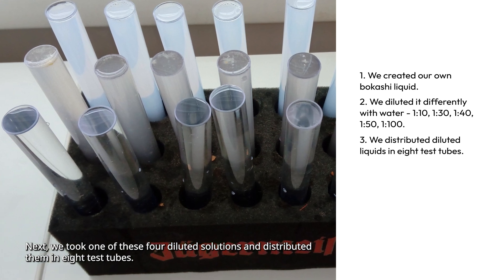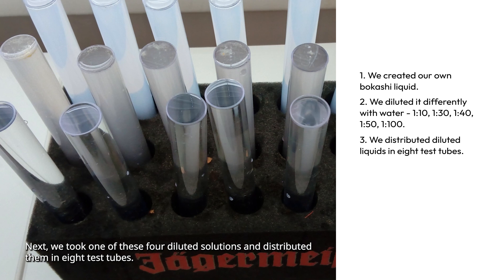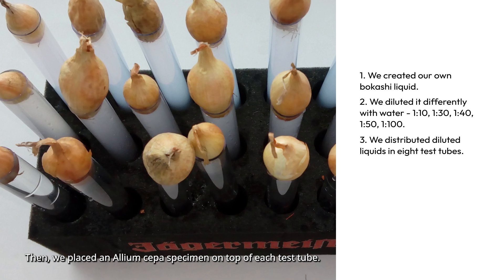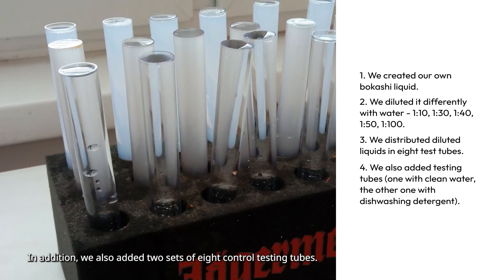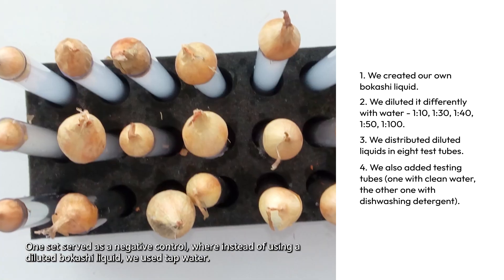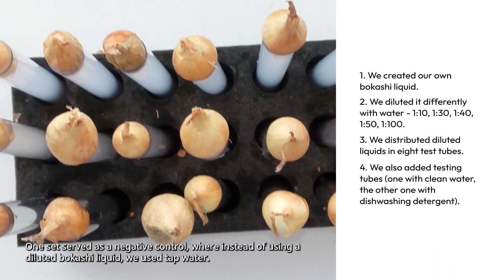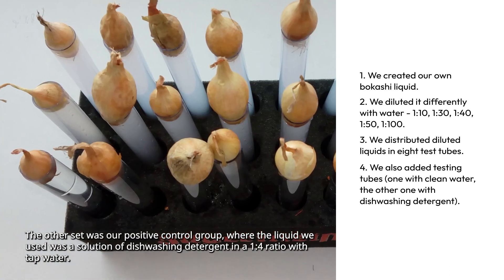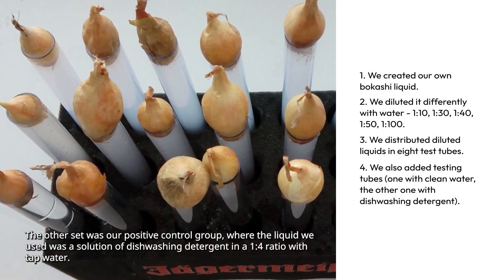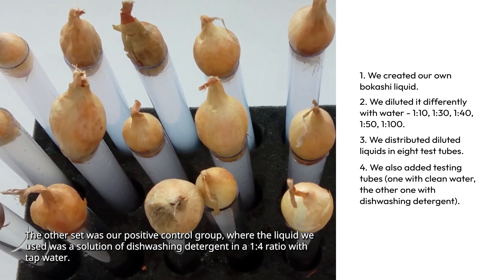Next, we took one of these four diluted solutions and distributed them in eight test tubes, then placed an Allium Cepa specimen on top of each test tube. In addition, we also added two sets of eight control test tubes: one that served as a negative control, where instead of using diluted Bokashi liquid we used tap water, and the other set was our positive control group, where the liquid used was a solution of dish washing detergent in a 1 to 4 ratio with tap water.